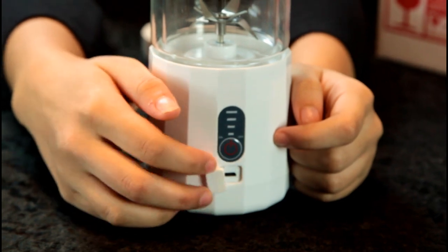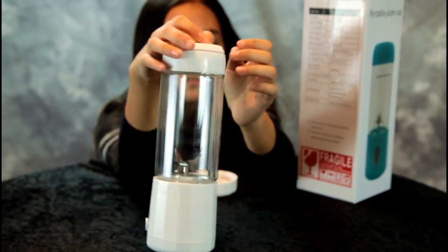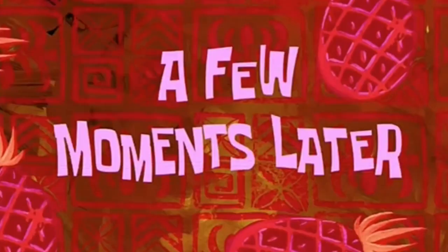At the very bottom there's a charger port, a USB charger — there's a micro USB connector, so you charge it up. It says fully charged in three to five hours. So let's go ahead and charge it up and rinse out the blender and give it a try.